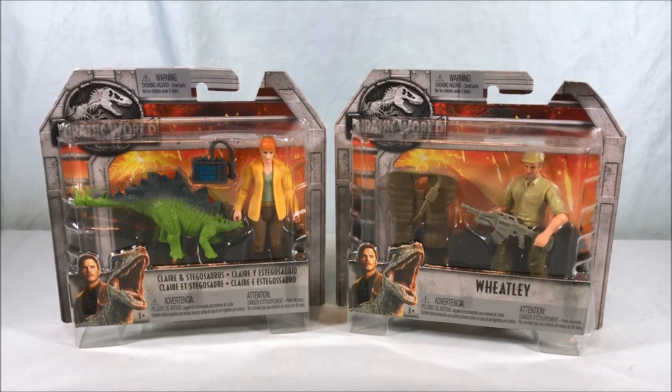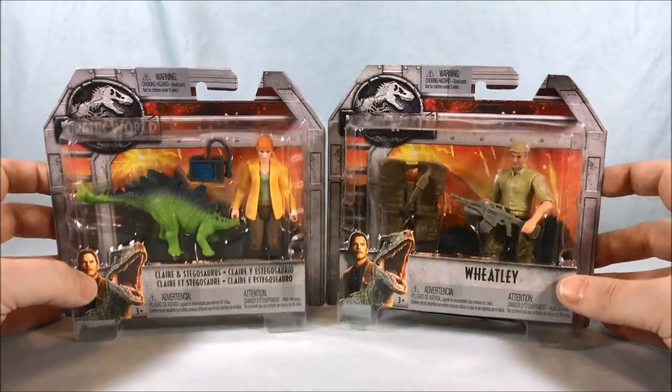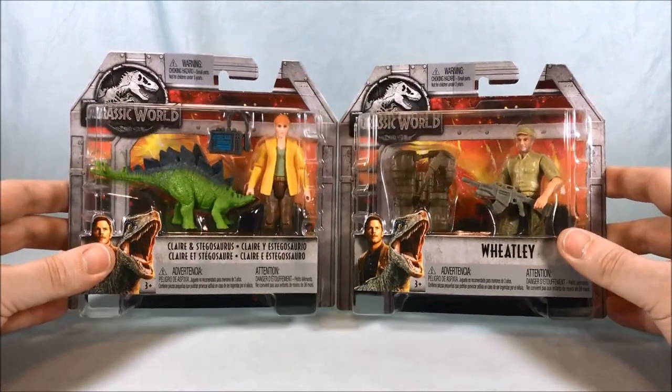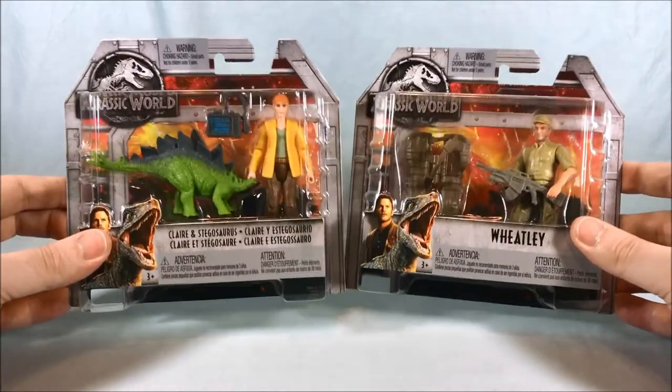Hello everyone and welcome to Longs Toys. Today we'll be taking a look at two new figures in the Mattel Jurassic World line. I'm guessing Wave 2 — they don't really have specific wave names or anything like that. I just happened to run into these two at Walmart and I was like, hey, I didn't know these were out.